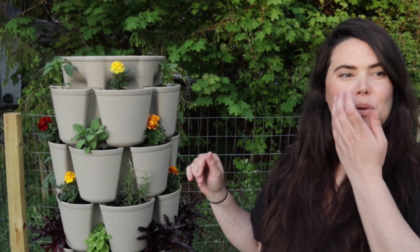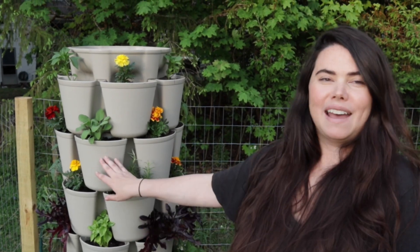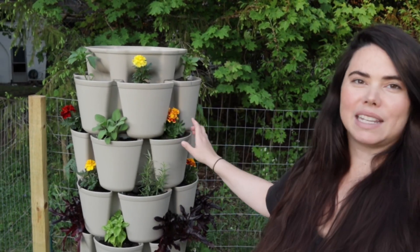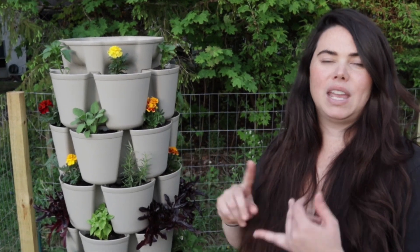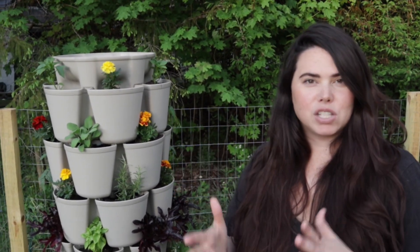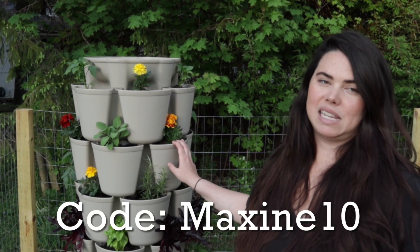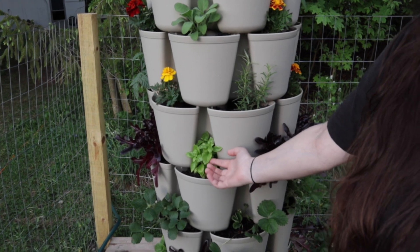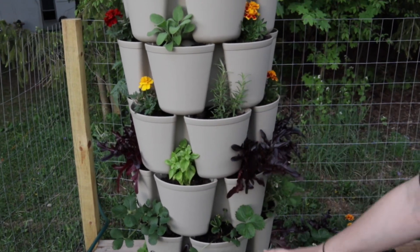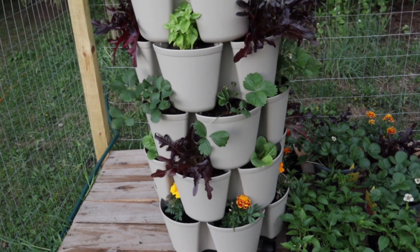We don't have to worry so much about space here, but this would be perfect for — I got it because it's beautiful and I'm super excited about it. I'm giving each kid some pockets, or a tier basically, to plant their own plants. You could grow your own food in an apartment, on a balcony, small space. Some of this we started from seed — look at the basil, it's all doing so well. We have some basil here, some sage, some thyme, lettuce, and these are a bunch of strawberry plants. This is Pea's tier — she wanted to grow strawberries.